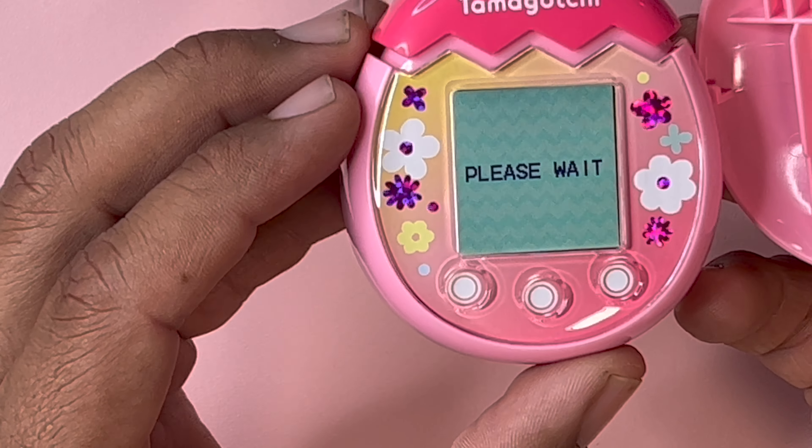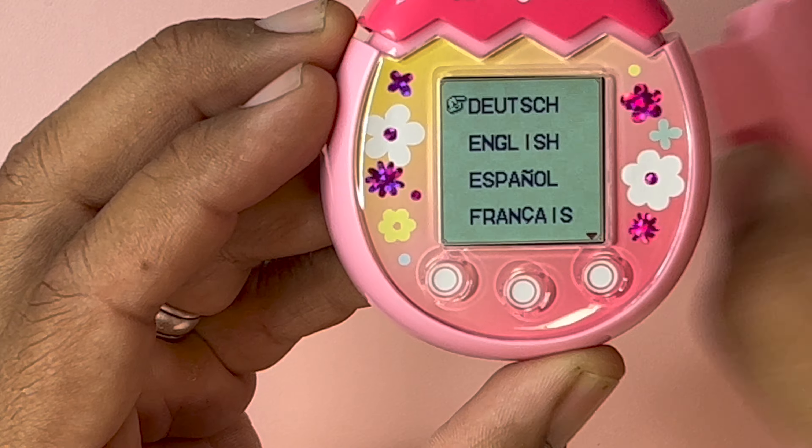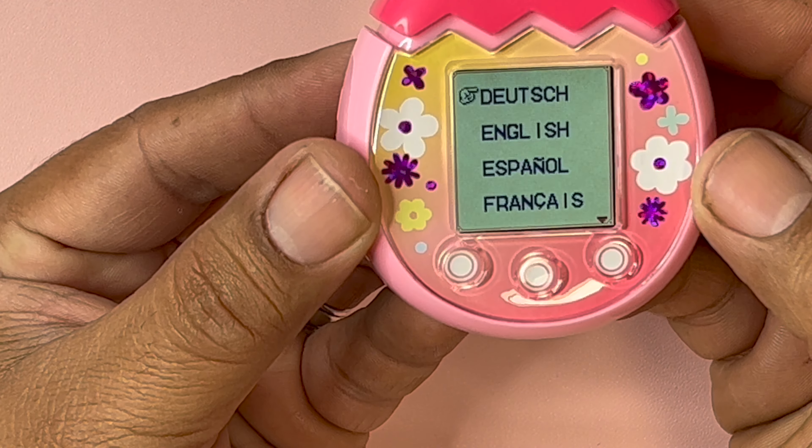It turned on! It says please wait. Dude, I haven't even put the back on. I guess we're good. German, English — oh, English. Duh.